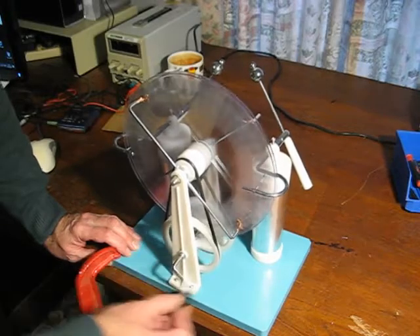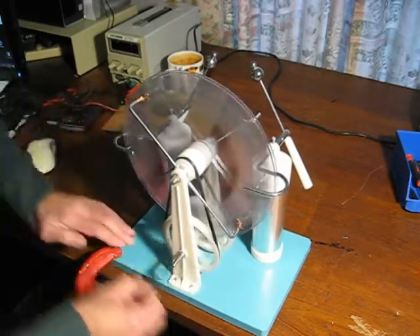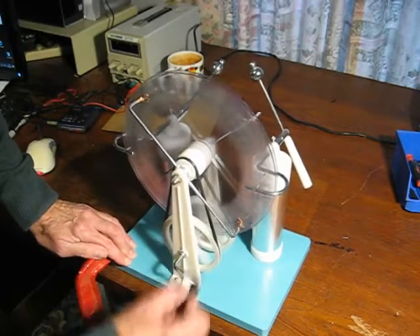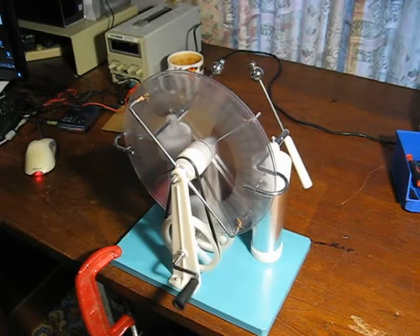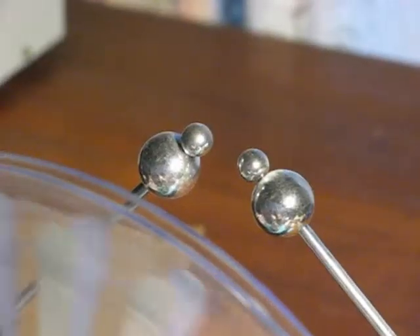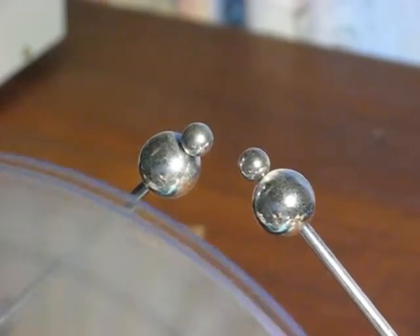That's probably about an inch and a half spark there. Eventually I'll have to make a nice wooden base for it. I'll turn the light off — here we go again. Well, you can do it. Or maybe not.